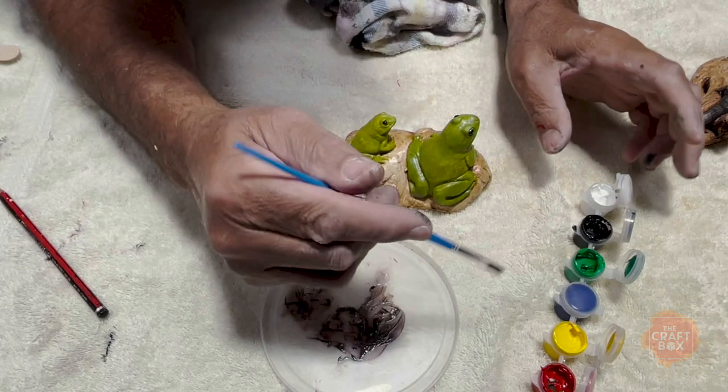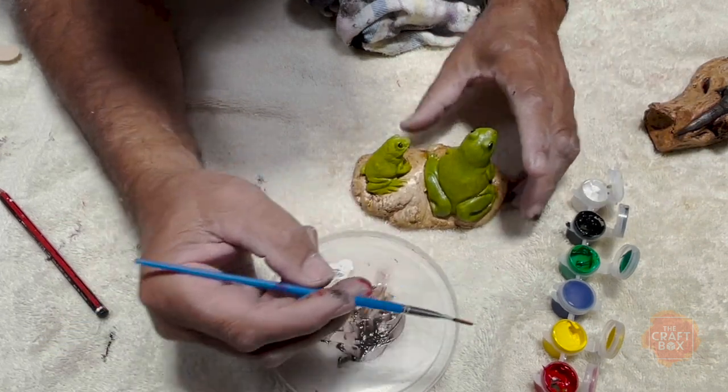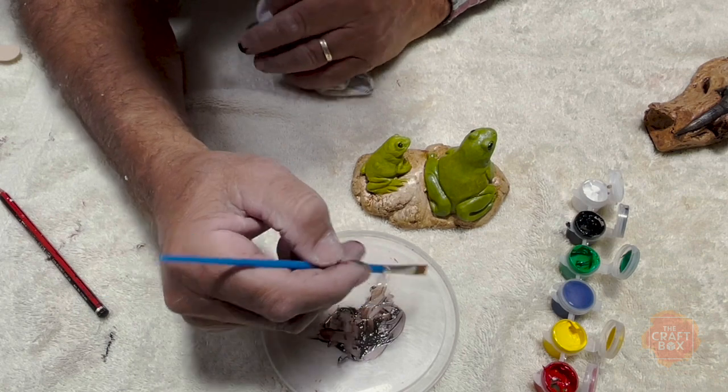In the box you'll notice there is actually plenty of paint. The paints will do quite a few lizards, more than what's actually in the box.